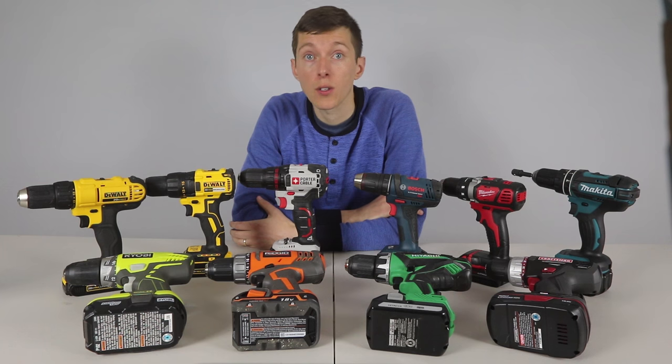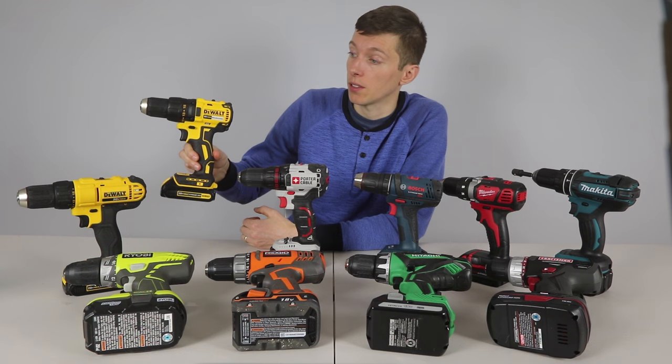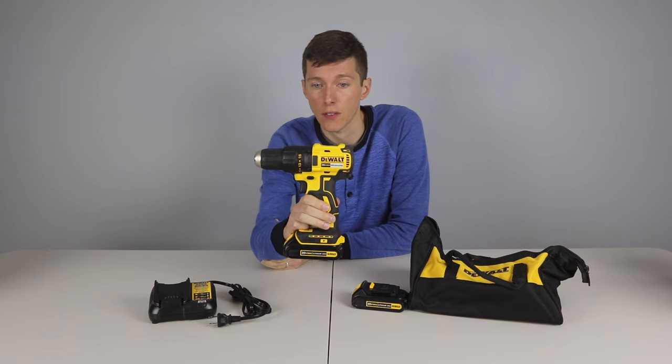All drills in the test cost under $100 except the DeWalt DCD777 which was $120. Close enough, I still wanted to include it. The top 3 drills in the test were all very good and I would call them all winners. Each one is going to be the best for different tasks, and choosing the top one was not easy. But I had to pick one overall winner and that drill is the DeWalt DCD777.